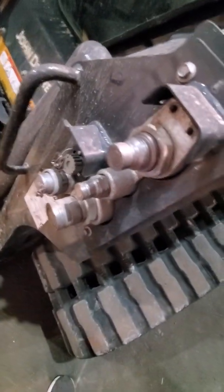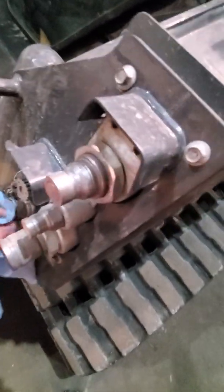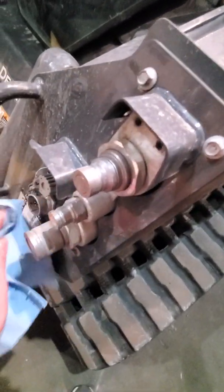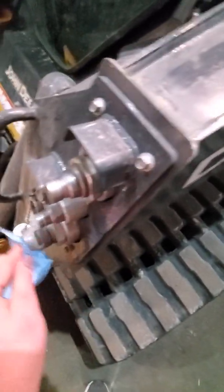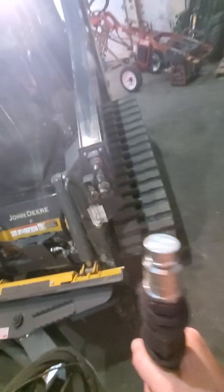First things first, you're going to go up to your electrical connections, pop the cap off, check for any kind of corrosion in there, make sure there's no bent pieces. Wipe off and make sure that all of your hydraulic connections are clean. You don't want to get any of those contaminants inside your hydraulic system. Make sure that your connections are all clean.